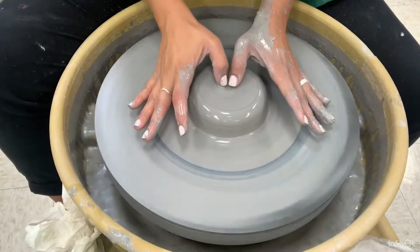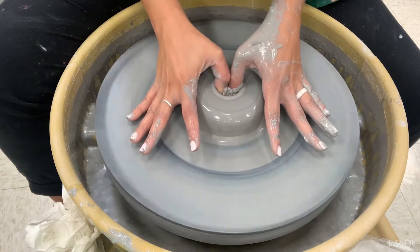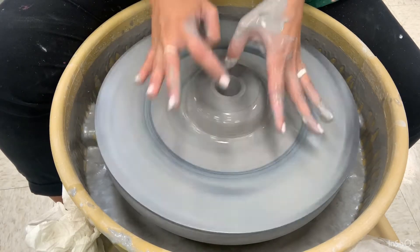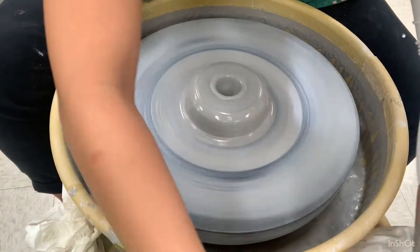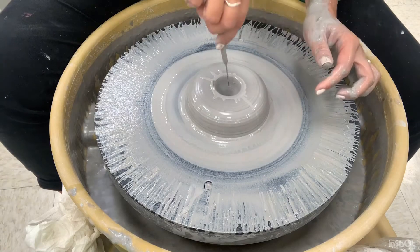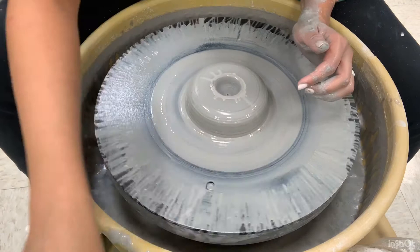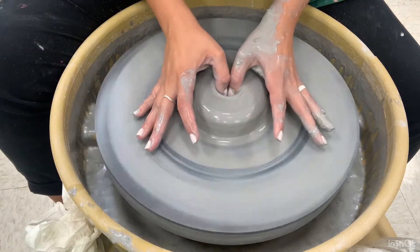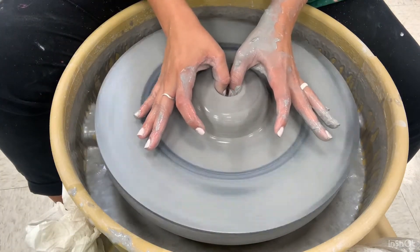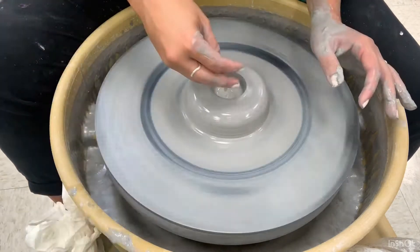Your next step is to go ahead and open. You're going to use your two thumbs, just like I am, and press down. Don't go all the way through — remember, we need to leave enough of a base. Here I'm going to measure with my needle tool. Perfect. Now I know that I can open and widen my opening starting from that base.